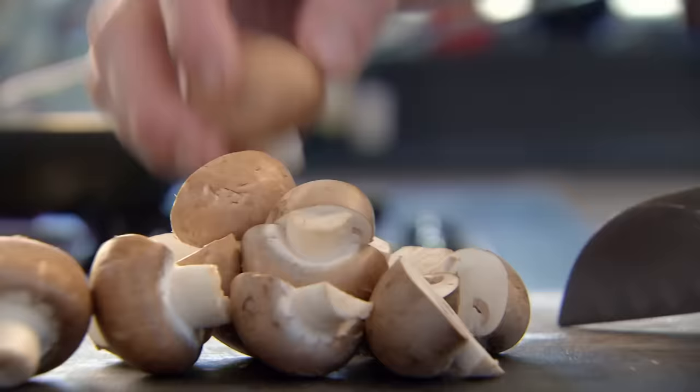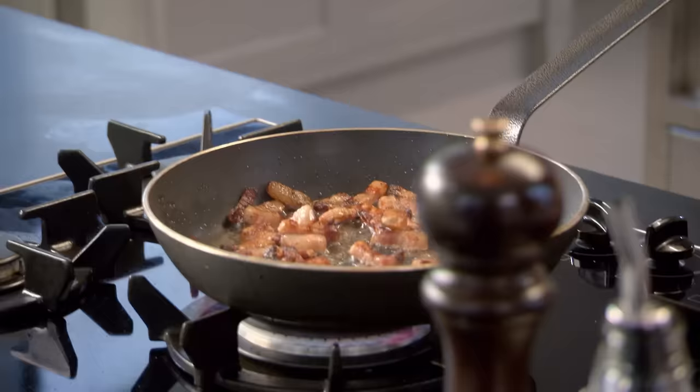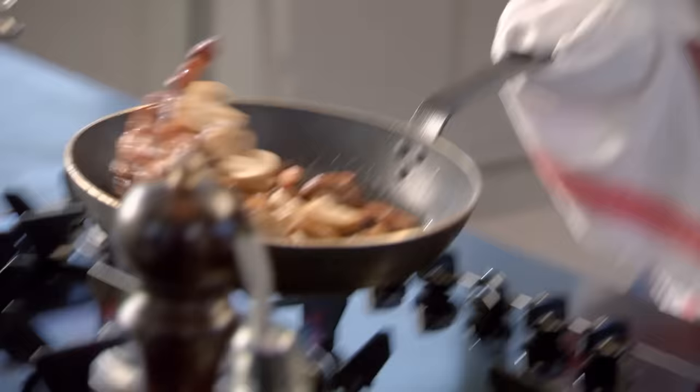These are delicious chestnut mushrooms. I'm not going to slice them — I'm just going to cut them in half. Look at the color on those lardons now. All the white raw fat has disappeared. The lardons have shrunk right down and all we've got there now is the proper bacon. Mushrooms in. The mushrooms get seasoned from the bacon. I'm pan frying these separately to the beef so they remain crisp and have a different texture.